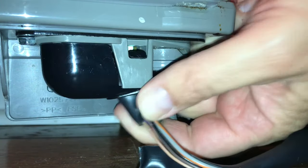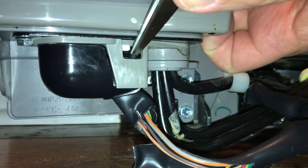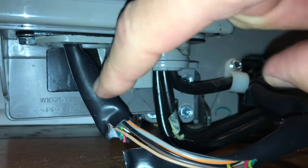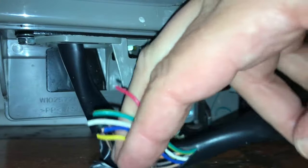You don't have much room to work with here. This little tab here - just get something sharp and push it down and then it comes off. You'll have more wire here to work with because I'm gonna have to cut it up here so I can put the two ends together.